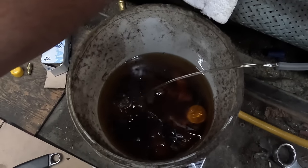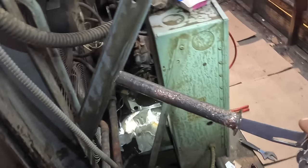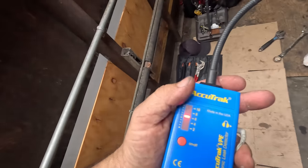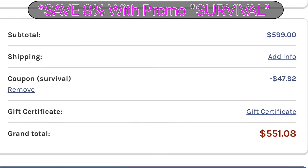You can see that oil doesn't look too horribly bad. This video is brought to you in part by TruTech Tools — quality tools, essential support.